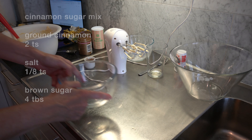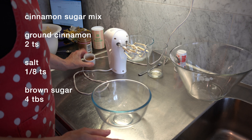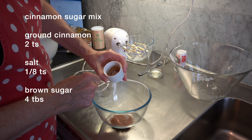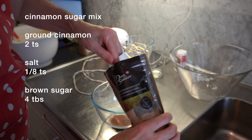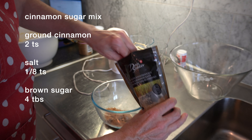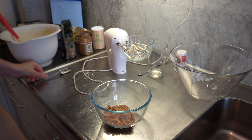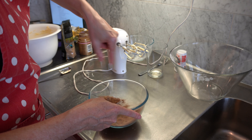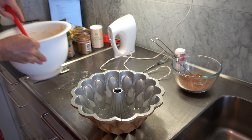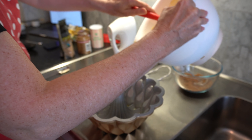Set that aside and grab another small bowl. In here I've got two teaspoons of ground cinnamon, an eighth of a teaspoon of salt, and I'm going to add four tablespoons of brown sugar. Stir that together — that will be our cinnamon swirl mix for the middle. Now grab your bundt tin and we're going to add half of the batter mixture.